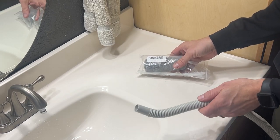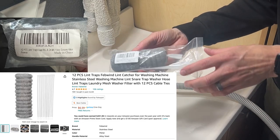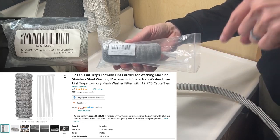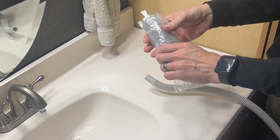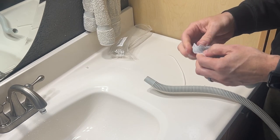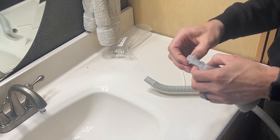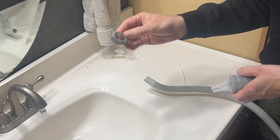So what I did is I found some lint catchers on Amazon. Here you can see the product detail — I have a link in the description if you want to purchase these. It comes with 12 PCS lint traps as well as 12 cable ties, so that you can easily affix it to the end of your hose, as I'll show you in just a minute.